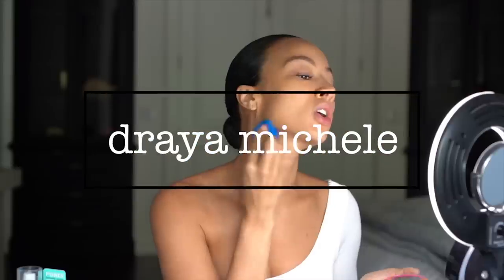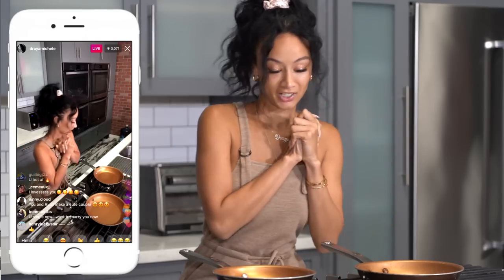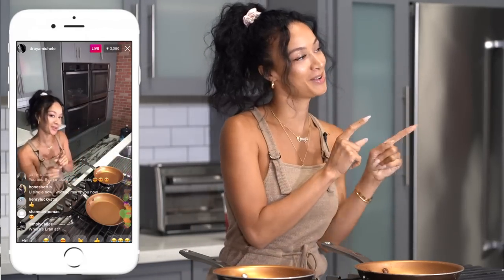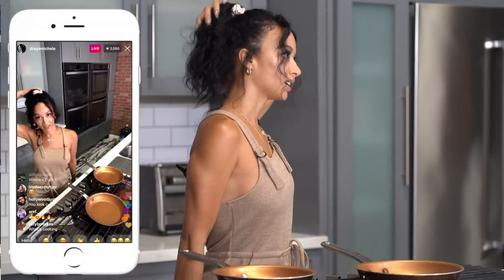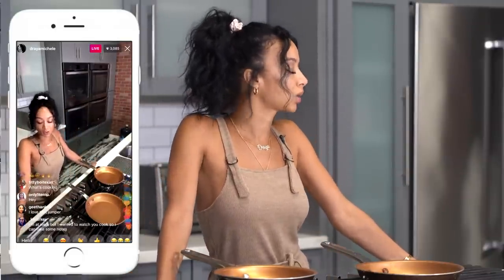Hey guys, today we're going to be making Baja fish tacos, hope you guys love it and follow along with me. You guys liked my little hairstyle so much that I decided to do it again, and this time I shot a tutorial on how to do it. It looks simple and messy but there's a little more to it. Also, I think you guys like it better when I cook with my hair up.